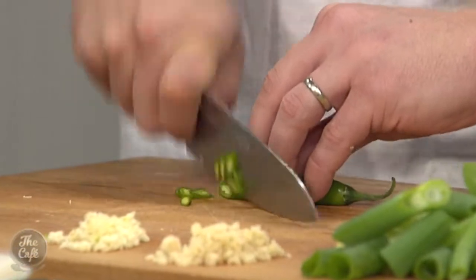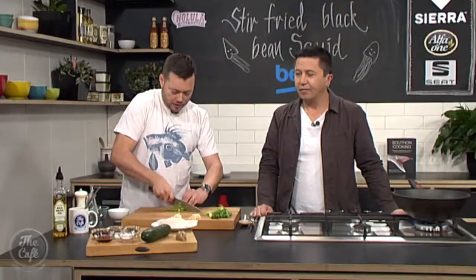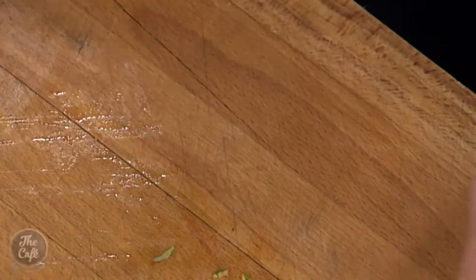A few slices of chilli. You can use a red one if you want, but we've got lots of green things in here so it's quite nice to mix it up a little bit. That goes in there.